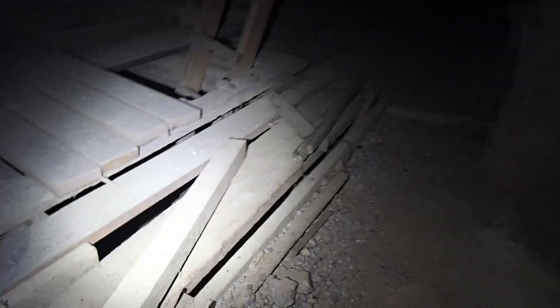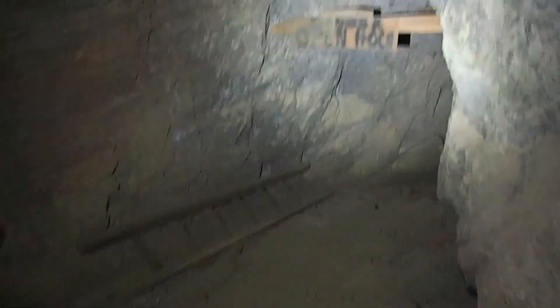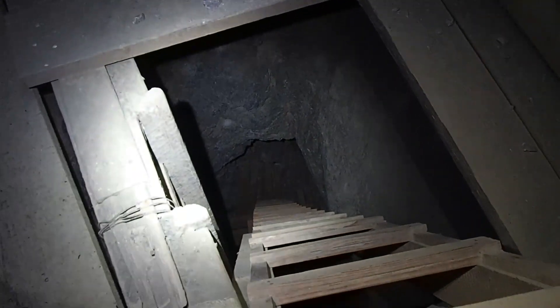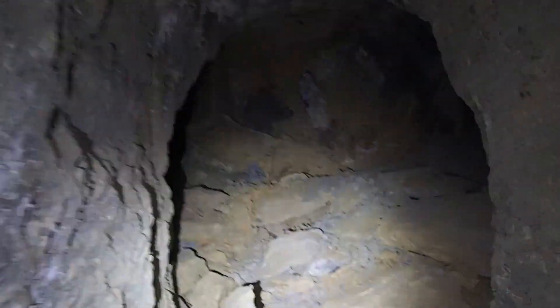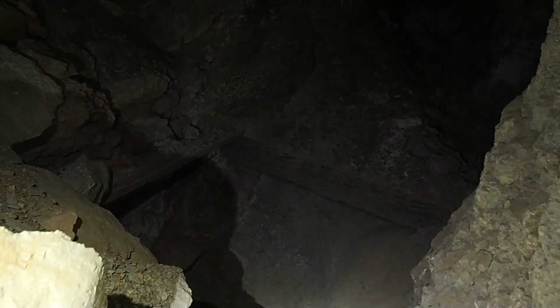Oh, here we go — there's the manway down. That takes you down to the 800 level. Open hole. Let's see what we've got up here. Sorry about all the clanking. It's deep. Very, very deep.